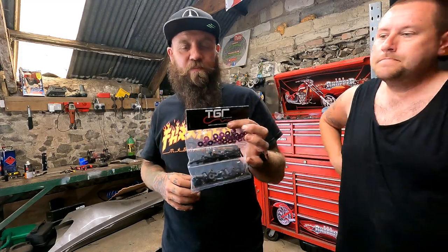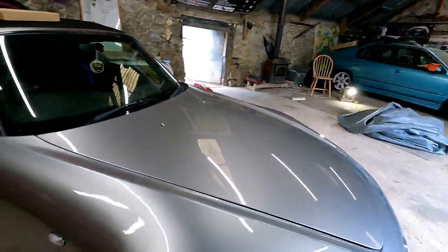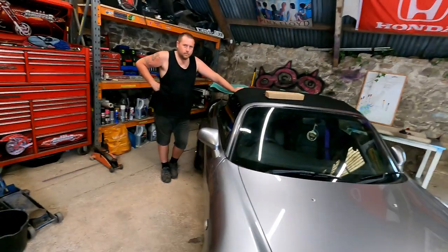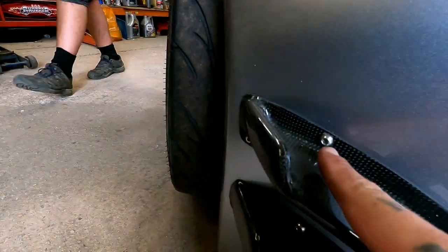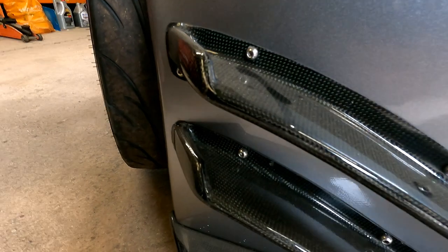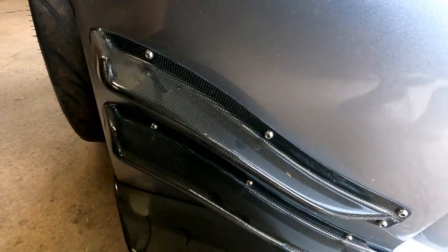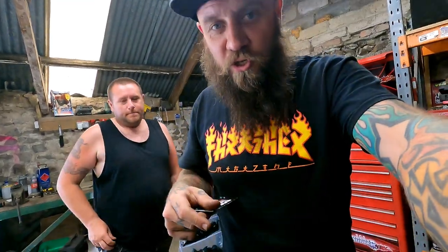We were going to put them on here. I don't want to put them on the back because they're M6s and they only do M5s. So we're going to put them just around either side of the canard - six on each canard or whatever you want to call it. You can't move the car to get it on a ramp to be able to get the bumper off.